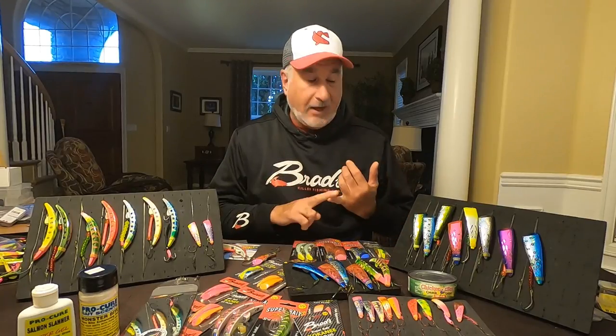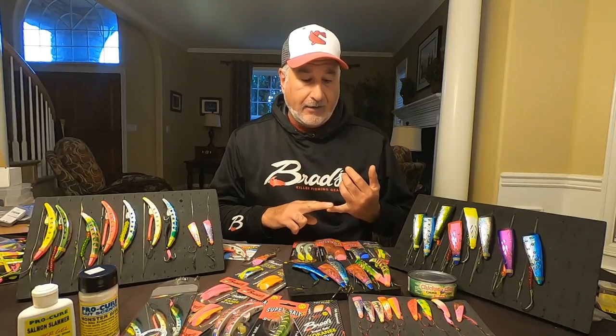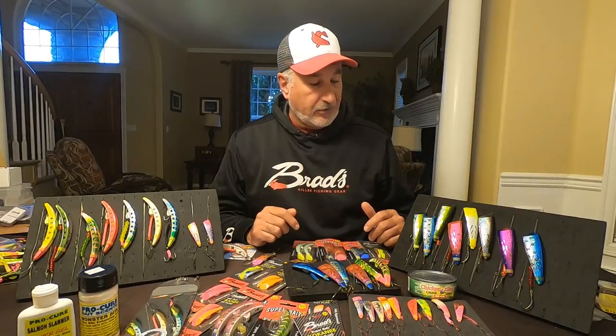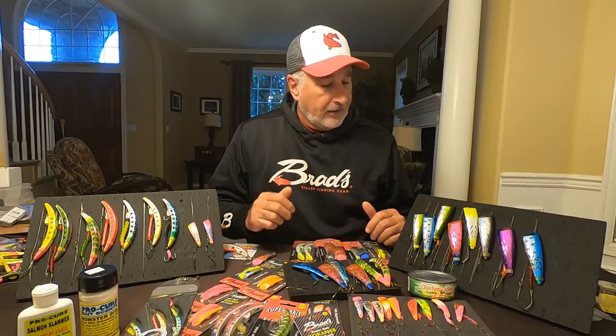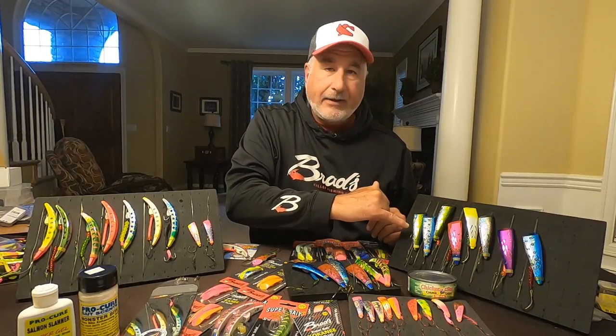Out in the salt it's a different deal — they're still feeding. What are they feeding on? We're matching the hatch, looking for the prey they're targeting. A lot of that prey has very similar characteristics — one of the biggest is silver bellies. So what colors are we fishing out in the salt? Things with a silver belly.